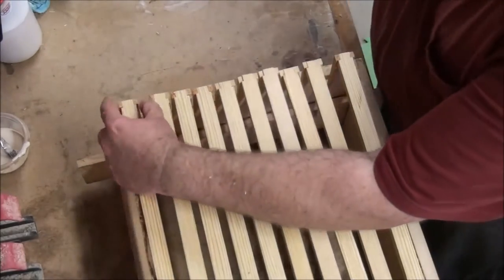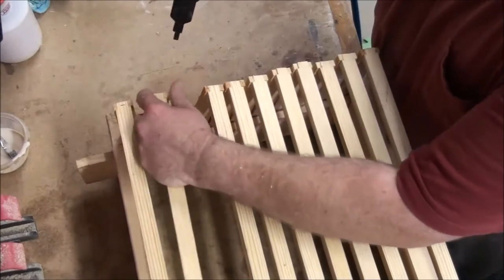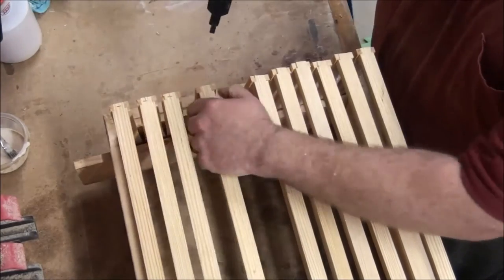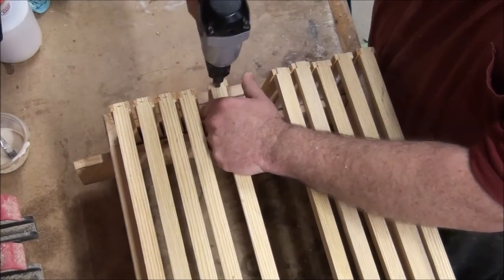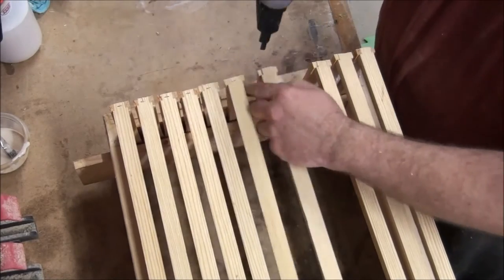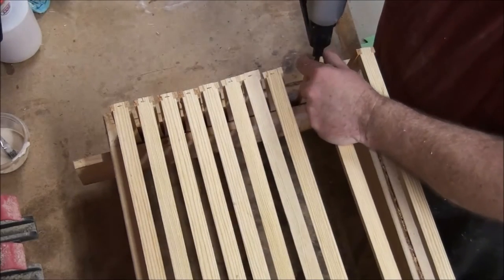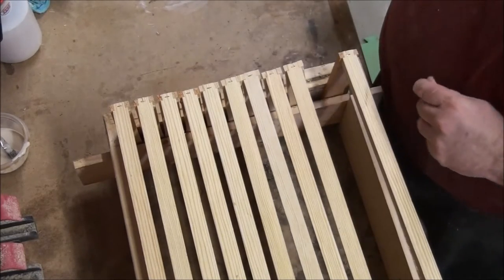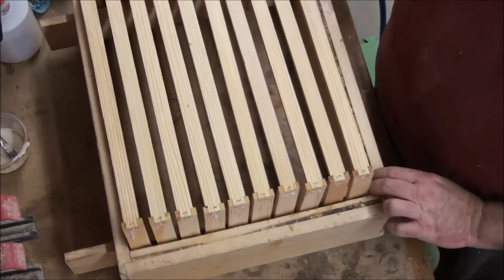This side might make a little more sense from this angle. If the joint is already tight, you can't make it better than perfect. There are times when a joint just does not want to go together — whatever, it's glued. Okay, the bottoms are done.